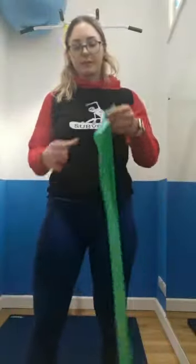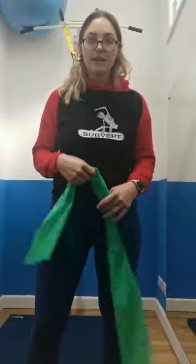Rep range: you're going to be doing 10 to 15 of these. Listen out for what I program you individually — otherwise it'll be 2 to 3 sets of 10 to 15. Thank you for watching. Bye-bye.